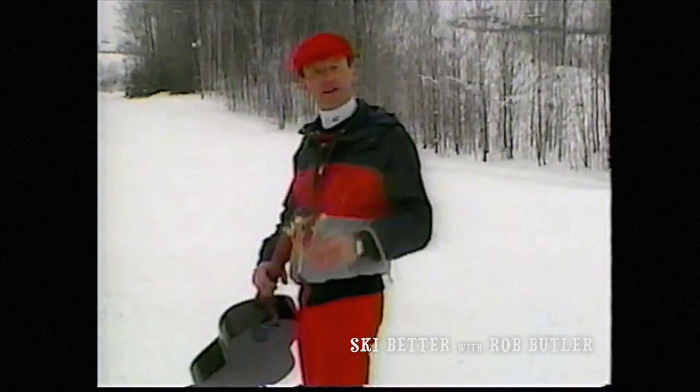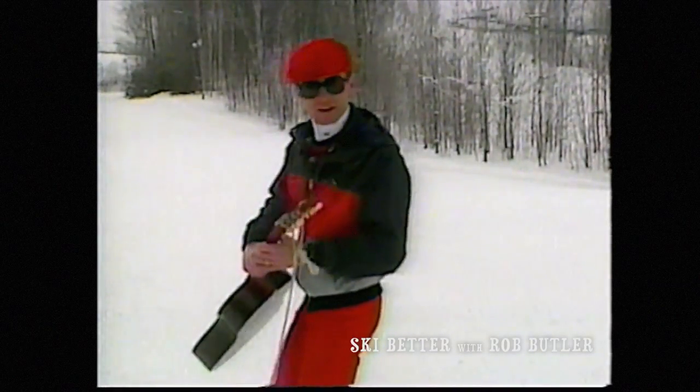Try it yourself. Have fun. And if you do have a guitar, be very careful when you do this.